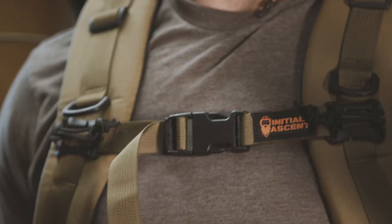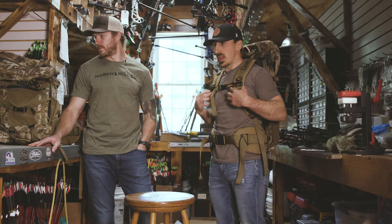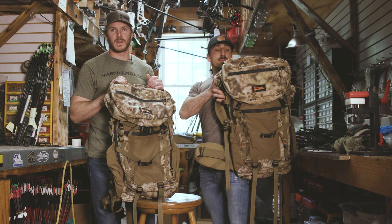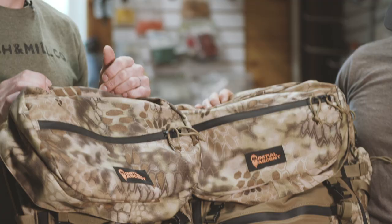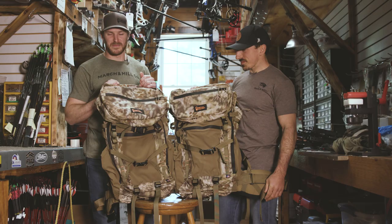I think the biggest surprise is it weighs nothing. And the other thing — it's 100% made in the USA. Proud to support those guys who did an awesome job. We're looking forward to putting them to the test this end of summer, beginning of fall, and hopefully packing some animals out in this. Check them out online at initialscent.com and stay tuned.